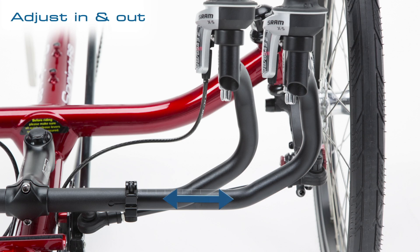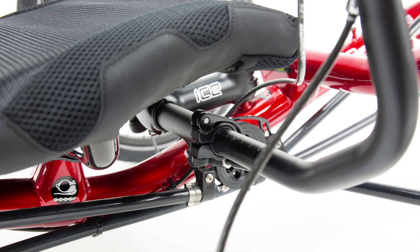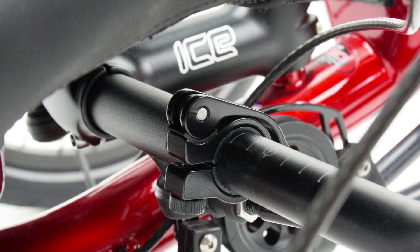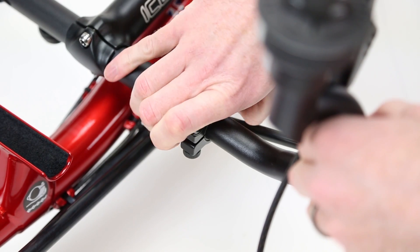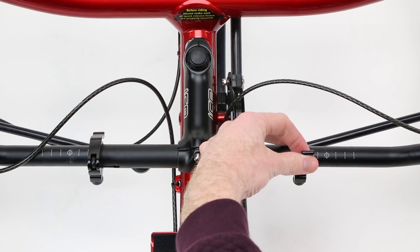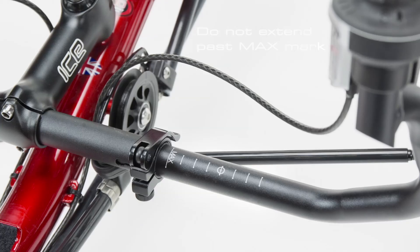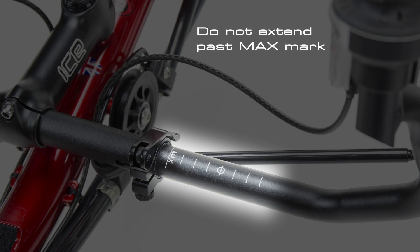The handlebars can be adjusted in, out, forward and back. Adjust your handlebars by undoing the quick release clamps located on the handlebar middle under the front of your seat. Guide marks on the handlebars help you to set them to an even width. Make sure you do not set them past the maximum limit.